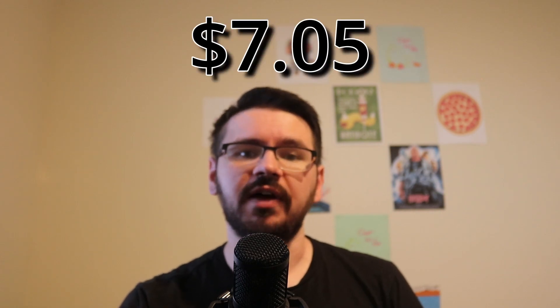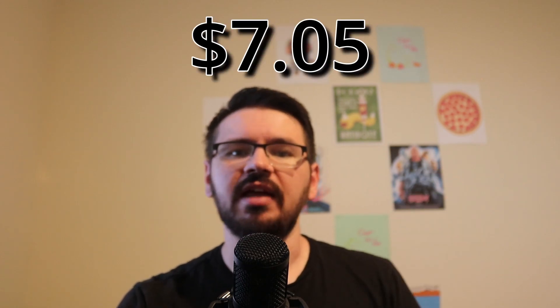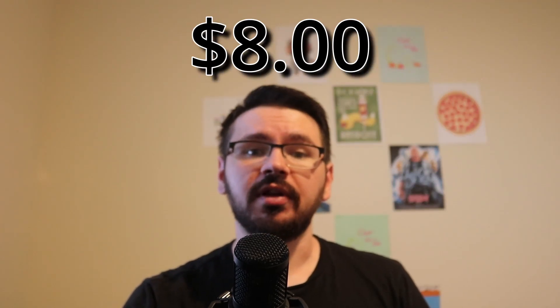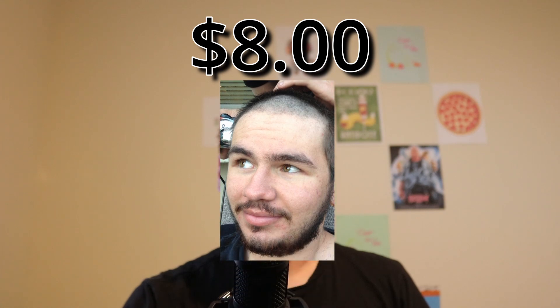With all of our components, our total cost comes to just seven dollars and five cents. We'll round up to eight dollars for things like wire and solder, etc.